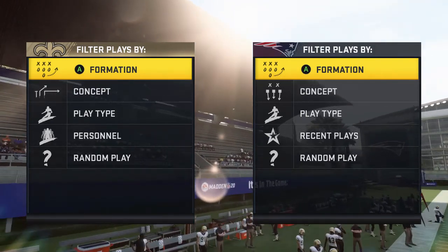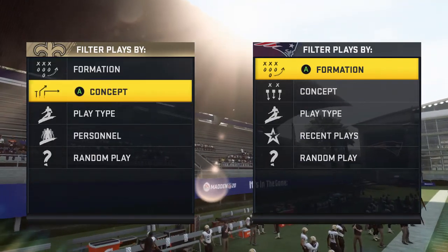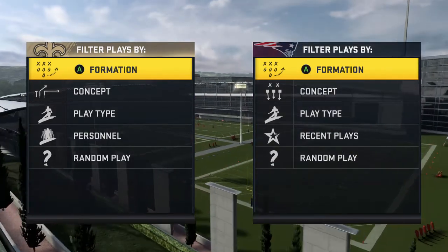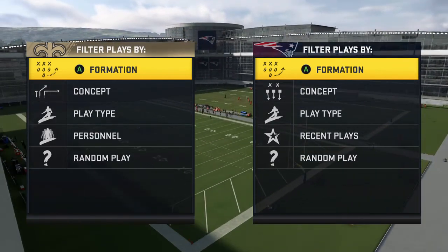What up, extreme gaming universe, it is your boy extreme gaming coming back with my first offensive tip of Madden 20 season. If you guys don't already know, I already posted up three blitzes — one was a turbo blitz out of the four-three under out of the Philadelphia playbook.